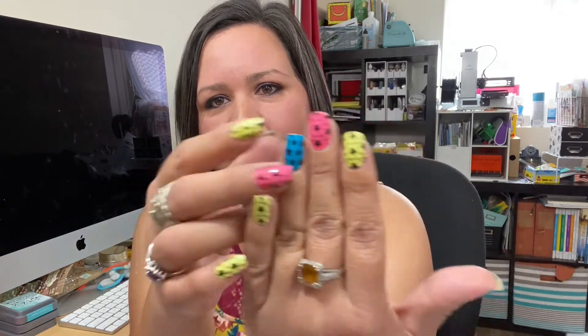Hello everybody, my name is Chrisa and I want to welcome you to my YouTube channel all about Color Street. I wanted to do a little intro and let you know what this video is going to be about.